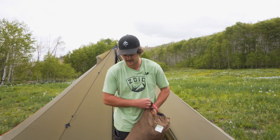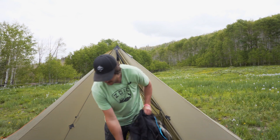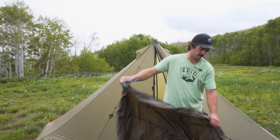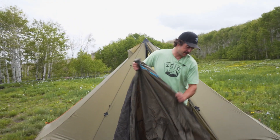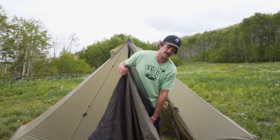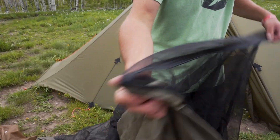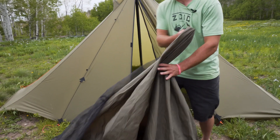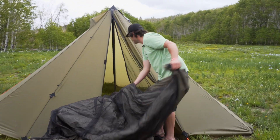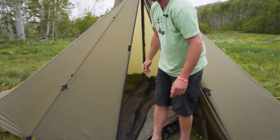First thing we're going to do is open up the bag and get our nest out. This is going to take up the full interior of the Redcliffe. What we're going to look for is the zippers — that's going to go where the door goes. You'll see we have an L zipper here, so I'll push all this into the shelter and get my door area set.